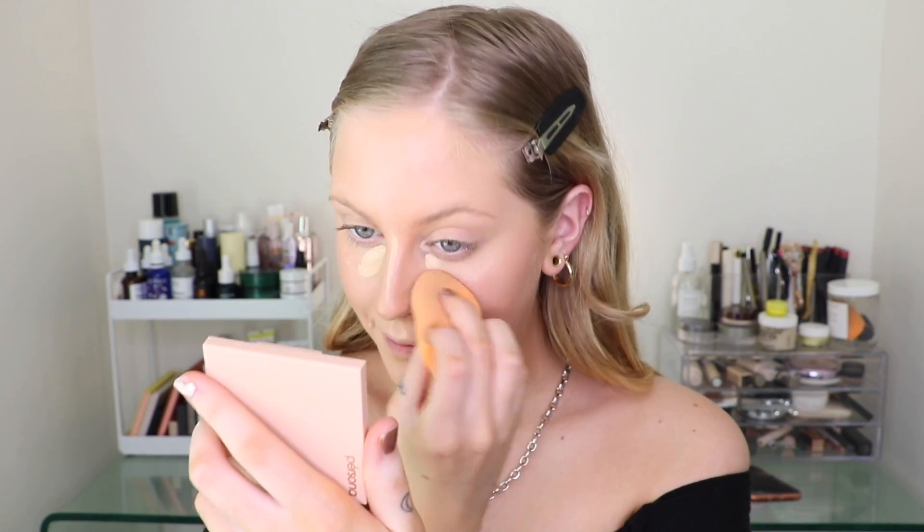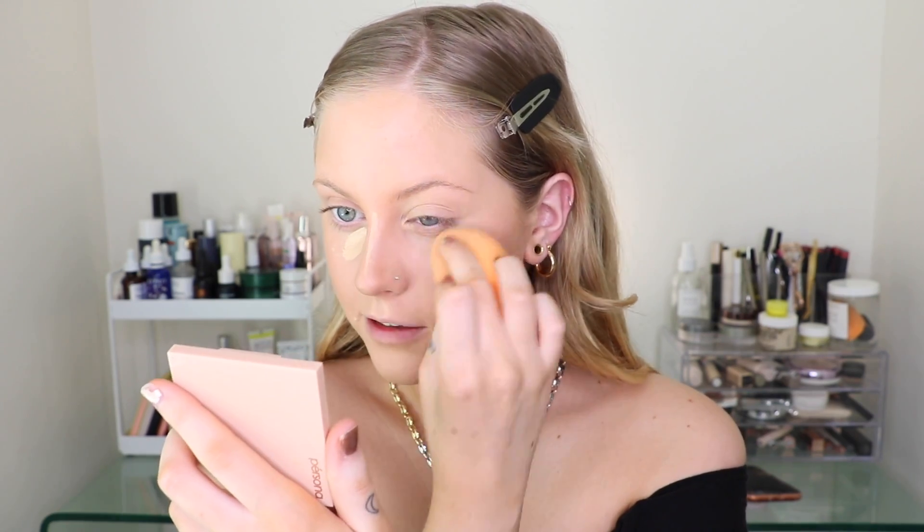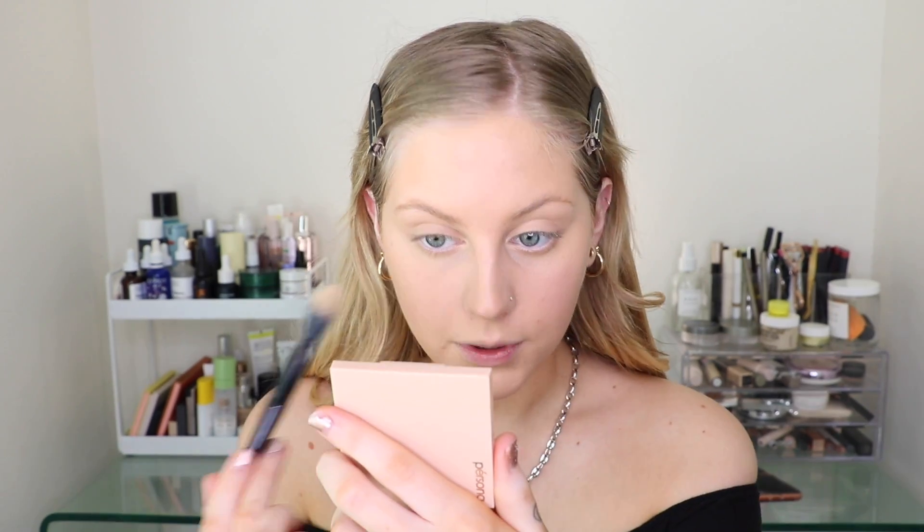I'm going to use the Kosas Revealer Concealer in shade 02 today just for some brightening. I feel like this concealer is really interesting in terms of its formula — it's not really dewy, but it does have a glow to it. I think it's a good medium between a totally matte concealer and a very glowy one, so it doesn't sink into lines. The lighter shades work for me, but I'm curious if you have deeper skin — do the tones work or are they a little warm? Now that we're blended, I'm going to use the Hourglass Translucent Veil Setting Powder. I know this isn't my favorite, but it actually looks really good with that concealer.